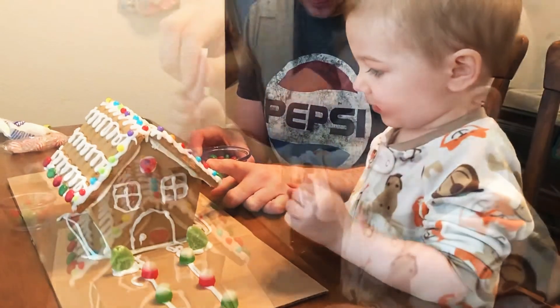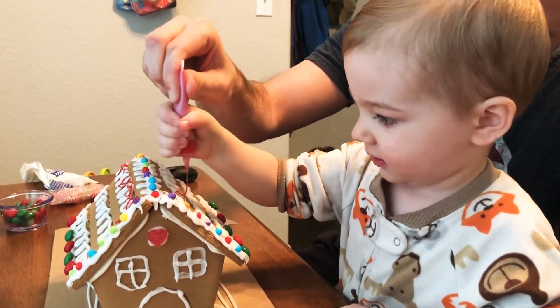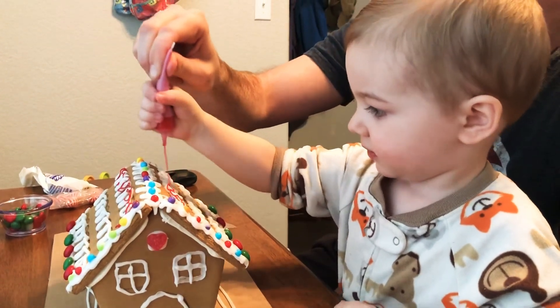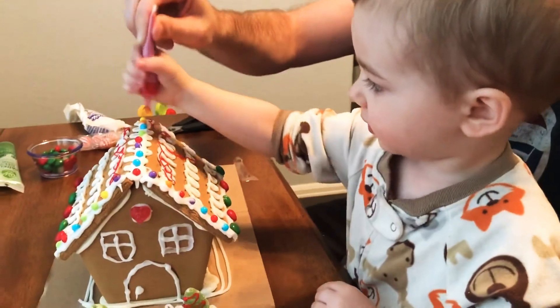Oh, good job. Okay, what comes after red? Squeeze, squeeze, squeeze. Okay, here we go. Make it into the design. Good job. Wow, that looks really good. Oh, you're getting a little wild there. A little wild at the end.